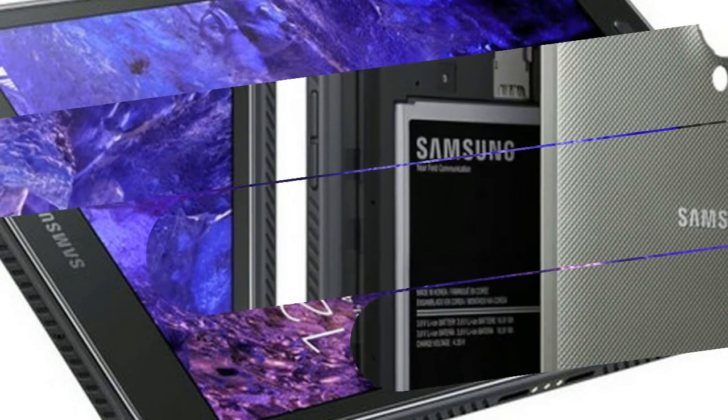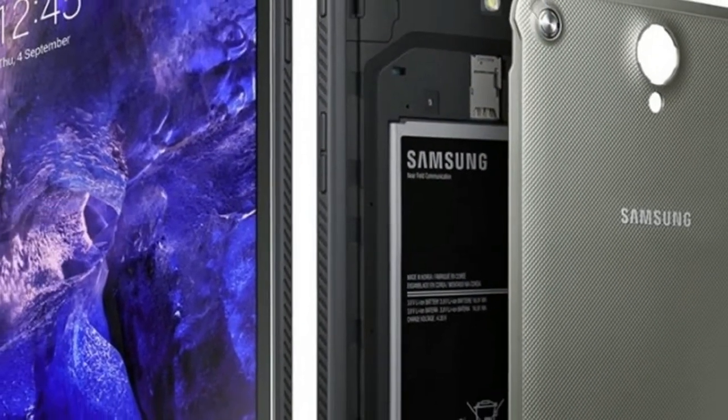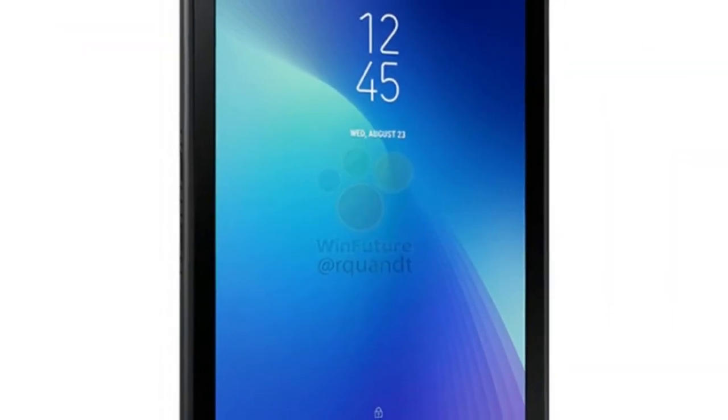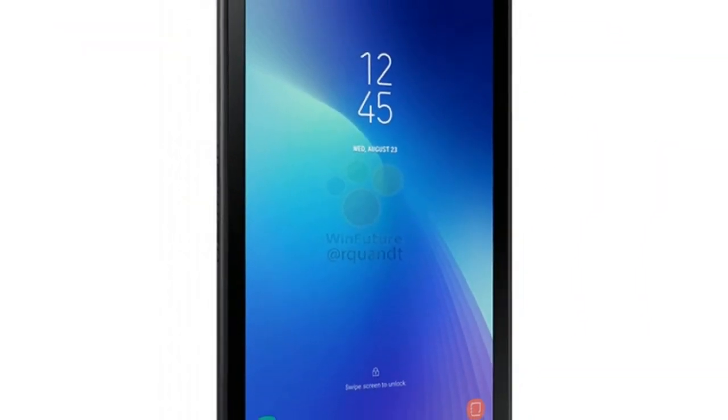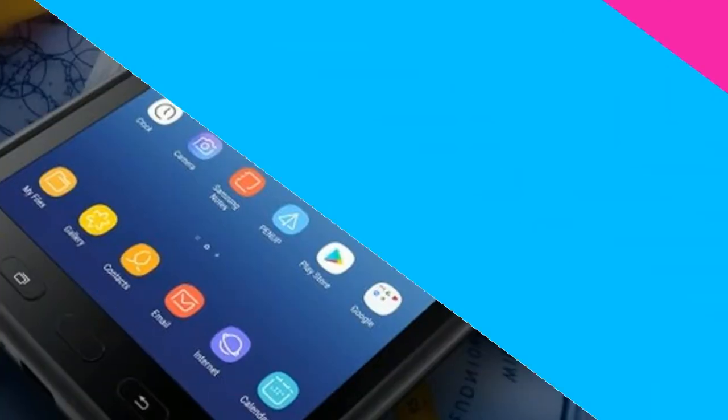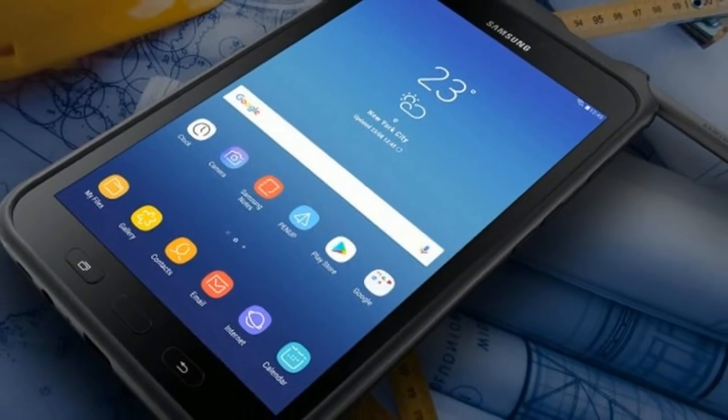The Samsung Galaxy Tab Active 2 comes with S Pen support and also features Bixby voice assistant, which is a big highlight of the device. In terms of design, it looks like an extended mid-range smartphone with innards suiting the price range.